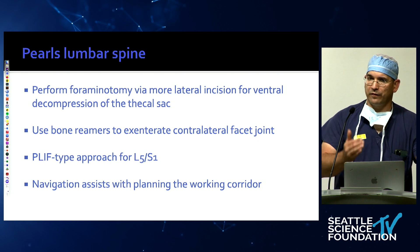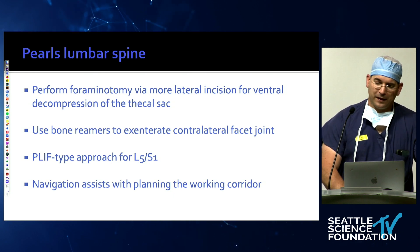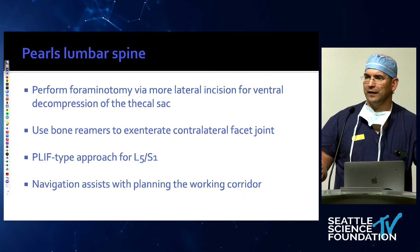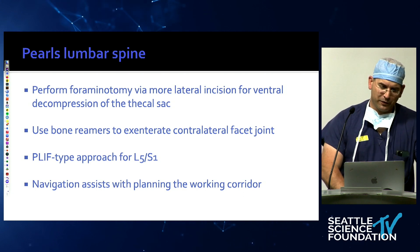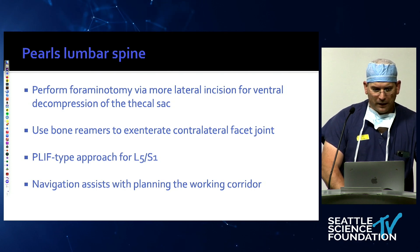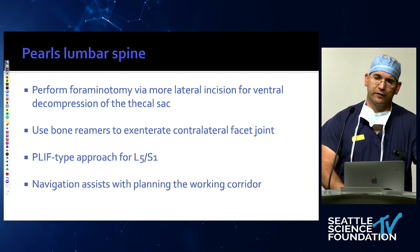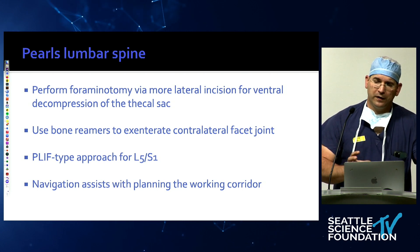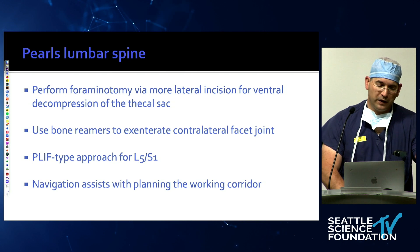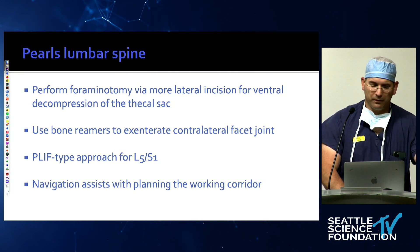I like to go into the contralateral facet joint with my MIS T-lifts to accentuate it and put some onlay bone graft on. Otherwise, you have patients who come back fused ventrally but not dorsally, and they are remarkably bothered by this. So now I typically decorticate the contralateral side as well. For L5-S1, we like to go medial to the facet joint — more of a PLIF type — because the transforaminal approach to L5-S1 is very dangerous. The L5 DRG takes up 60% of the foramen in a healthy specimen, so if it's collapsed there's really no space. It's easy to go medial to the facet joint, ream some of it, and you have a nice corridor big enough for anything.